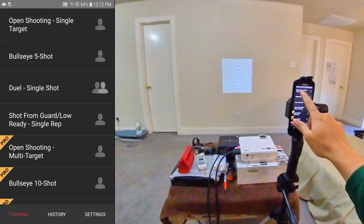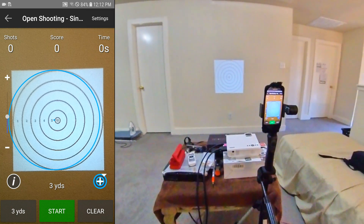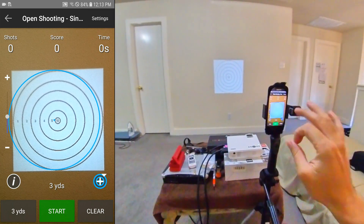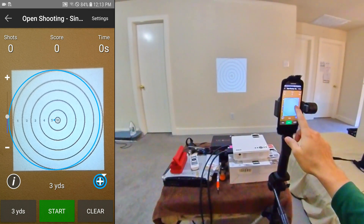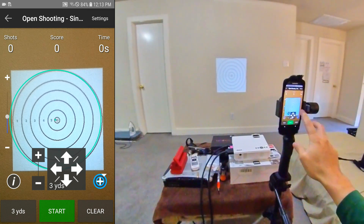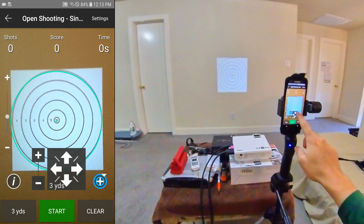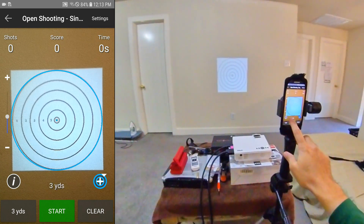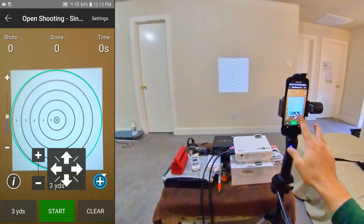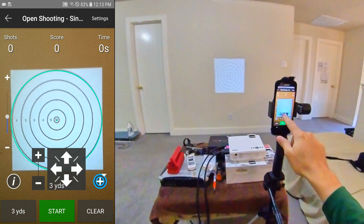Let's go into open shoot. I already have a target set up at three yards. It's pretty good — not too sensitive to light. If you tap the circle, you can also use square or rectangle shapes. You can move the target with your finger or use the little arrows for more precision. You can also increase or decrease the circle by pinching with your finger or using the plus and minus buttons.